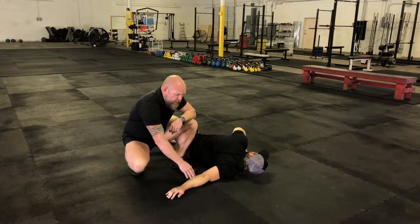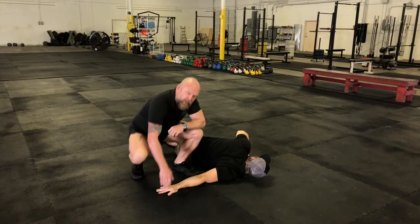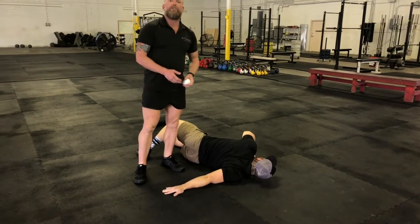Ideally, this arm is nice and straight. If you do have a ton of elbow pain, you can move your arm down a little bit. But the goal is to have it as perpendicular to your body as you can get it. That's our straight arm scorpion.